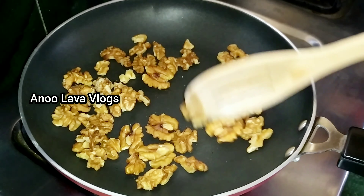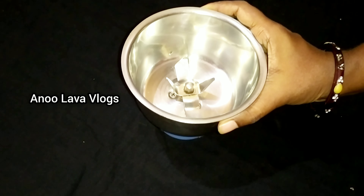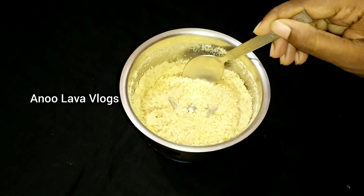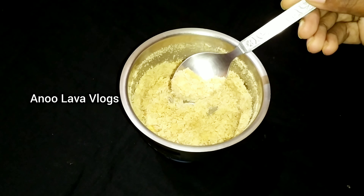Then we will cook the stove. We will add the fry to the walnuts in a mix jar. We will cook the fine powder. We will cook the frying pan after the pan.